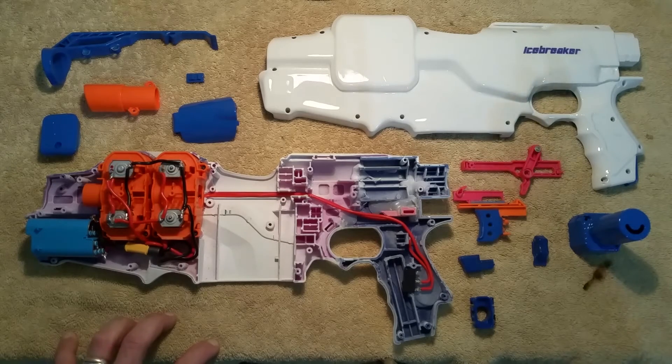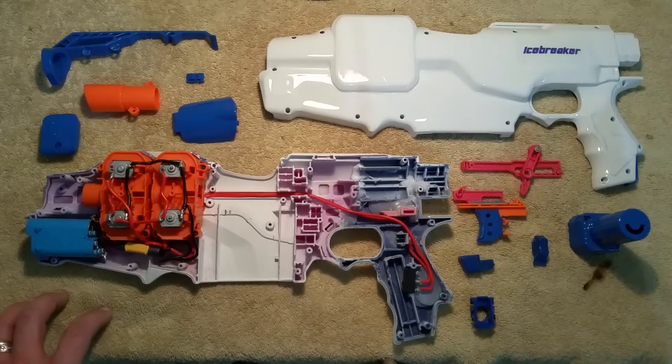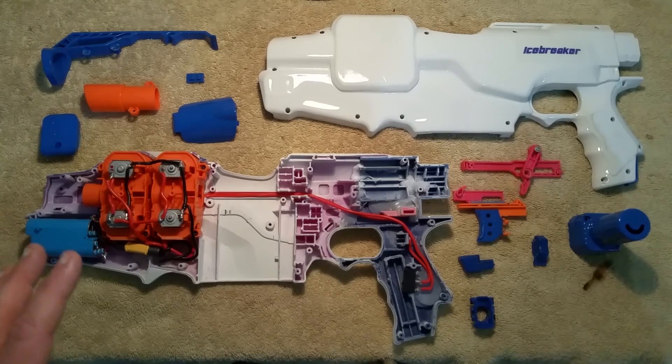Hopefully within the next week or two my LiPo will get here, I'll be able to get the whole thing together, test it, and get a final video out to you guys with the blaster firing. I've also got a stock that I'm working on to try to attach with that. So anyways, work in progress video for Icebreaker — thanks for watching.